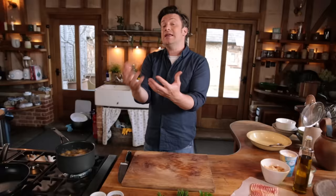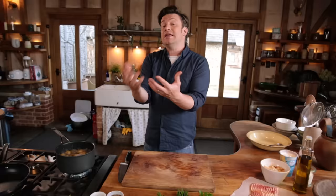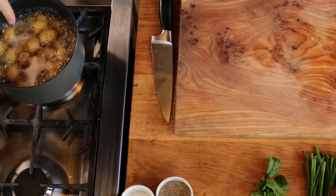Hi guys. Okay so we're going to make the most incredible potato salad. Potato salad is the best, but many of us get them from the supermarkets and I don't think they're very good. So real deal potato salad — the flavours are phenomenal and the textures as well. I'm going to show you three ways, almost like an evolution of this very, very simple salad.